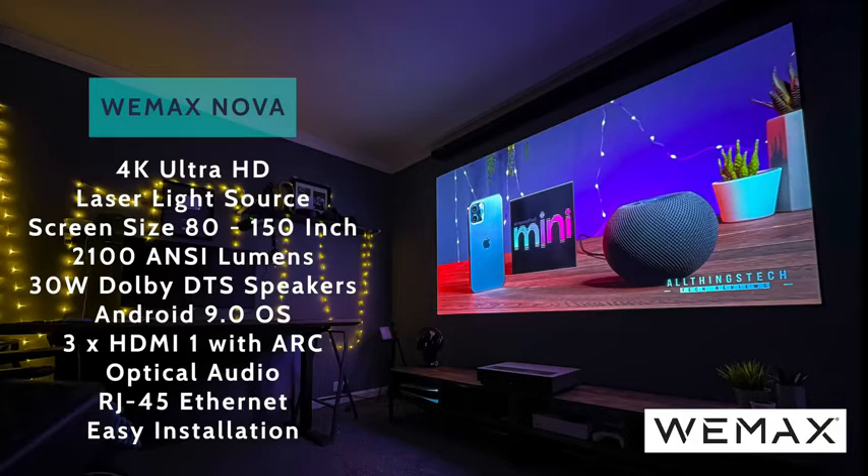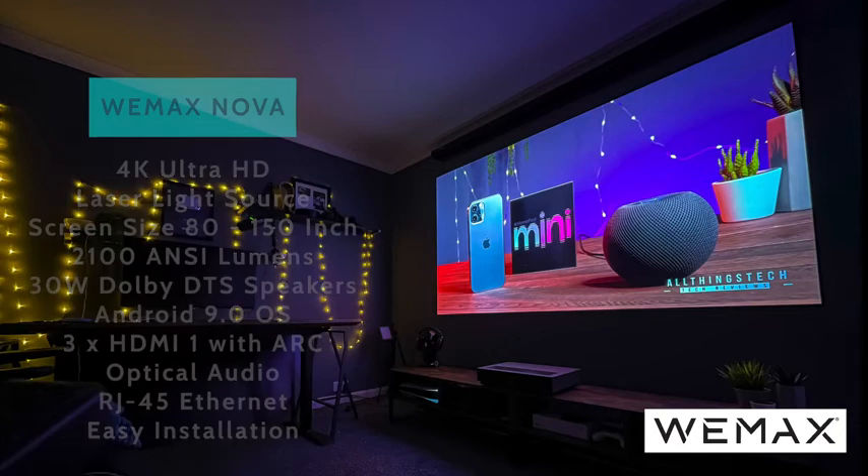One thing I love about this is how easy it is to install. You literally just turn it on — no ceiling mounting required, no wires running across the room. You just put it in front of a wall or screen and turn it on.